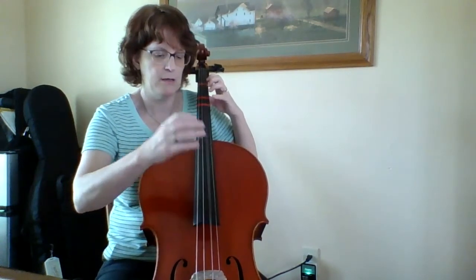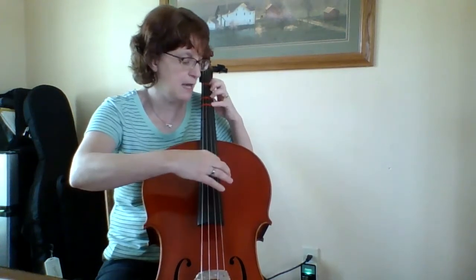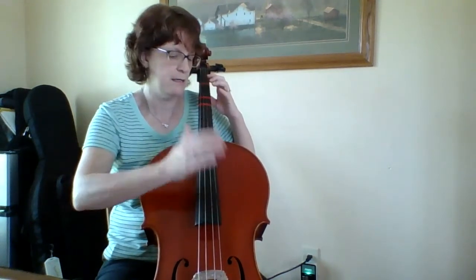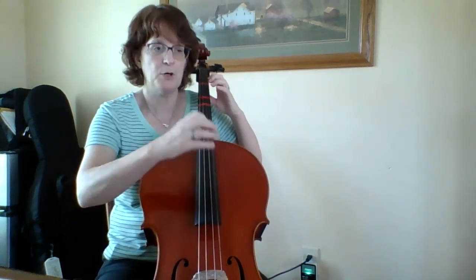So practice it slowly. Go through measure 11 and then 12 and be ready for that. Here's measure 11: D, A, D, A, high D.